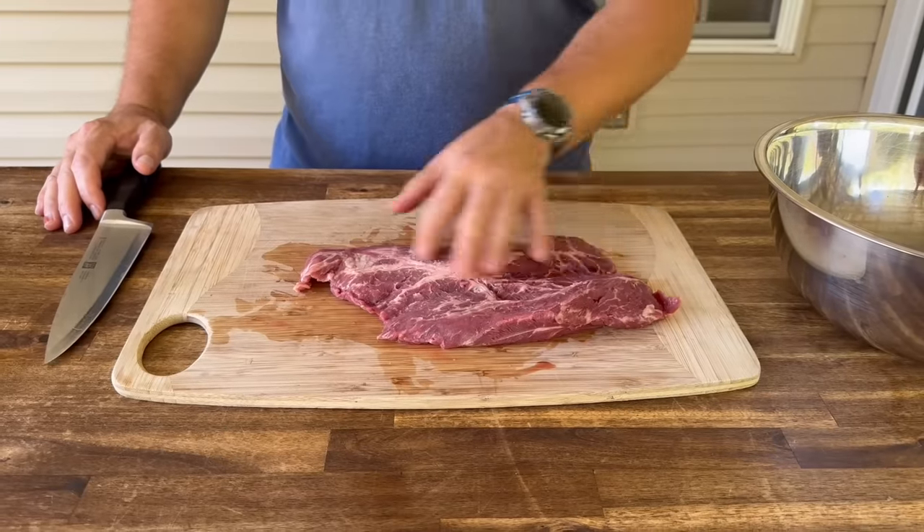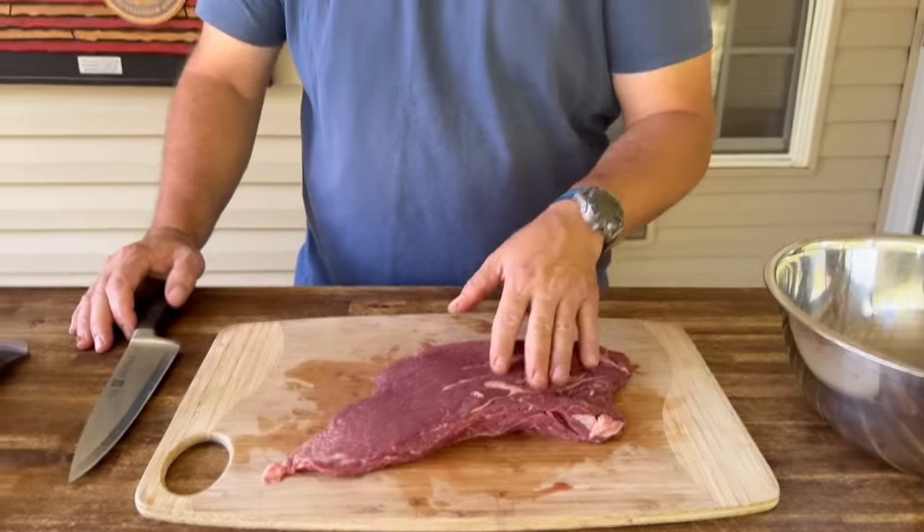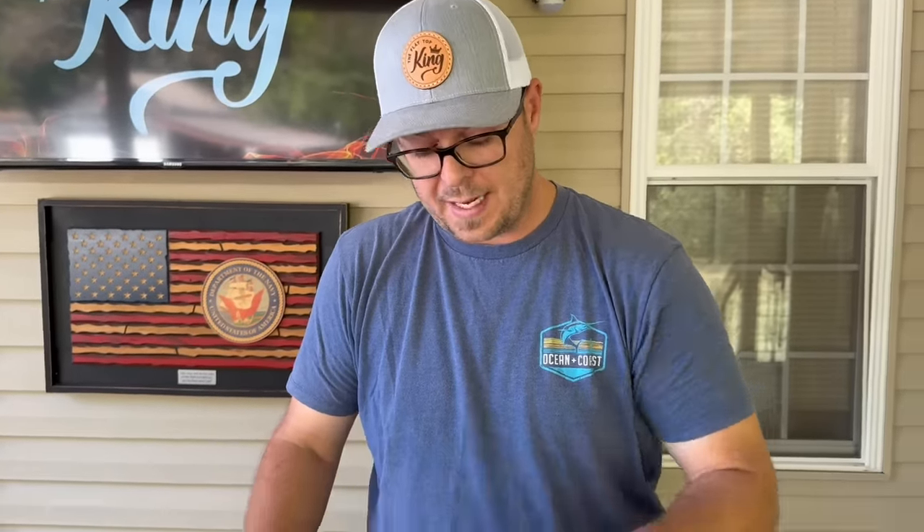Whether it be a flat iron steak, skirt steak, or even that flap steak — what was it called at Costco? It was called flap steak, flat meat, flat beef. So we're going to try that out pretty soon.